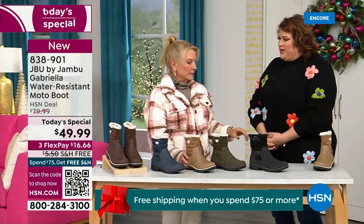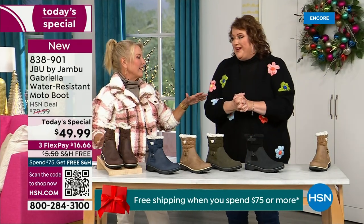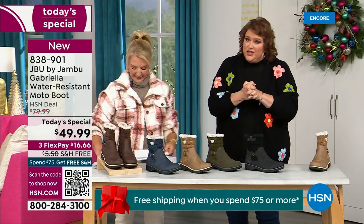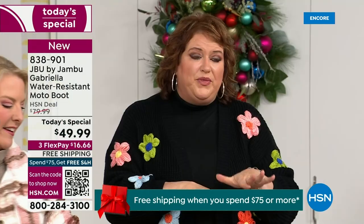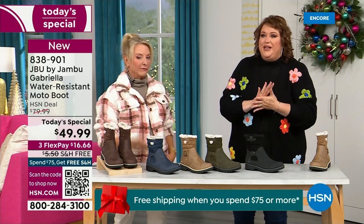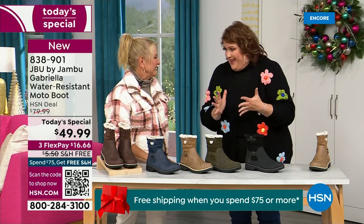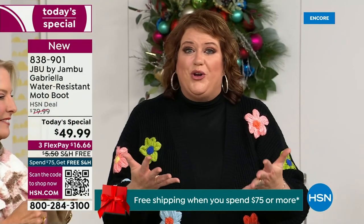So the value story: this boot was supposed to be $59.99, no free shipping. This is a boot that, just from a Jambu stamp, is very expensive to make because when you have all the bells and whistles, that drives up the cost.